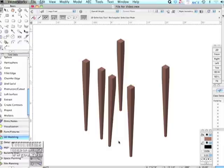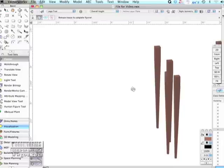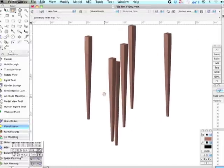Can we grab these legs? On this double-sided taper, if I want to see what that looks like from other directions, can we do that? Sure. That's pretty cool.